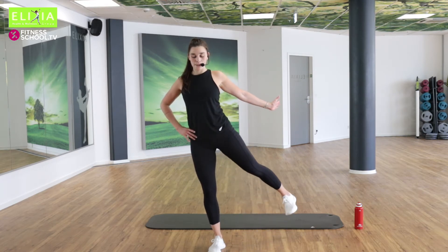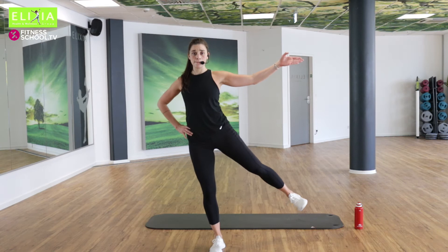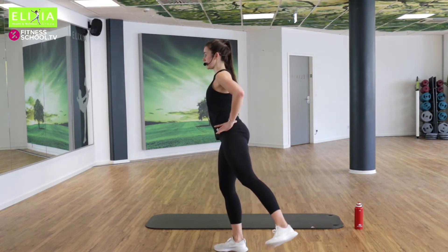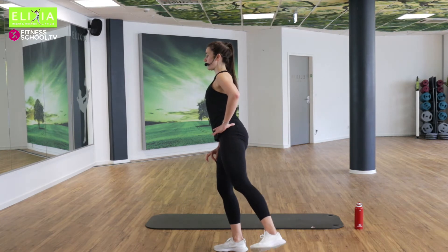Ausatmen, einatmen. Ich gehe nicht ganz nach hinten und nicht ganz zur Seite — aber nach diagonal. Back. Die andere Knie ein bisschen gebeugt.